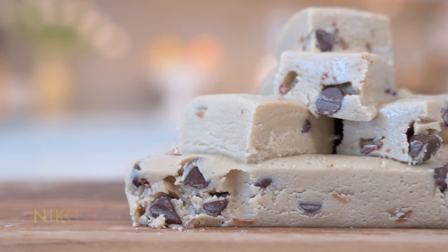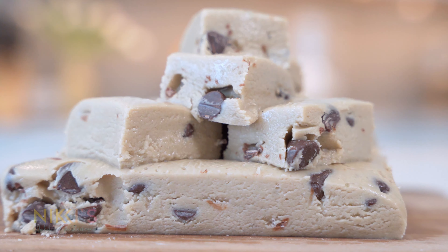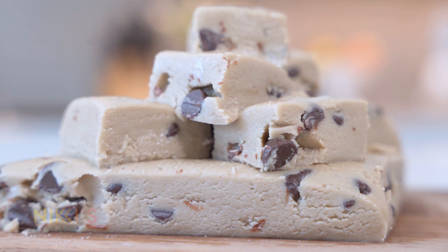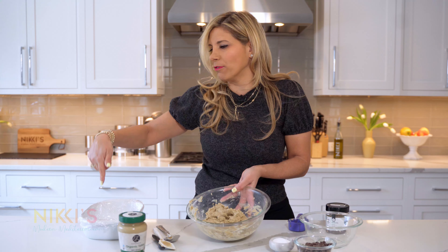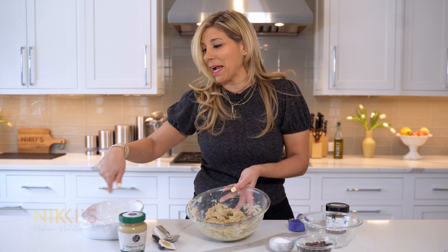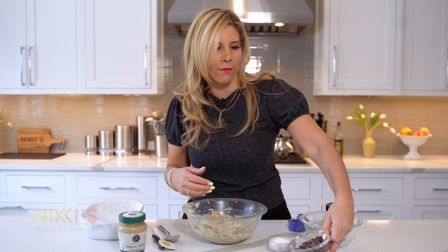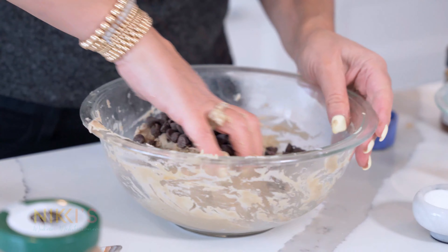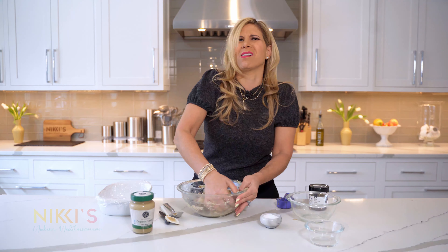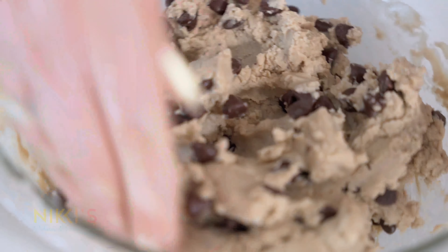So this is our halva — that's all we have to do. You're going to push this into a loaf pan that I have lined with saran wrap so it doesn't stick. I want to make it today with chocolate chips because I love chocolate, so we have here a half a cup of chocolate chips. Just fold them in — you can make it with or without, but who doesn't love chocolate? Just fold that in and mix it in.